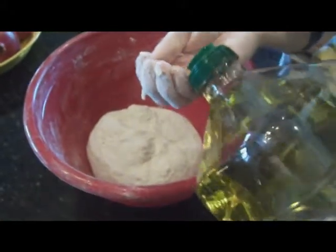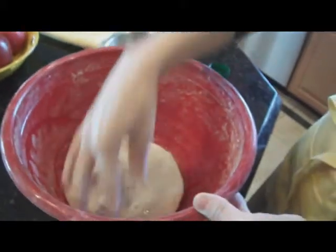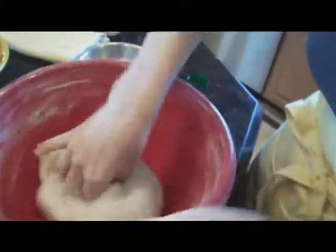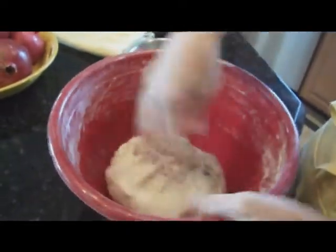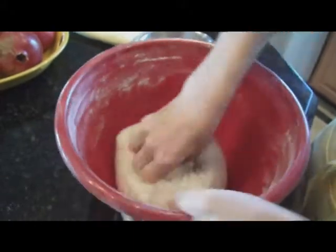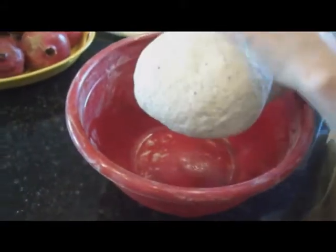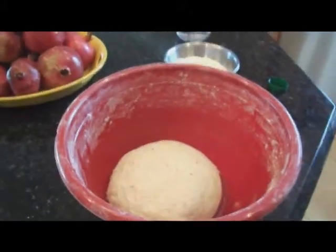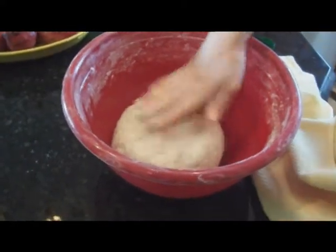Now that the dough is nicely shaped, here's a little trick: we're just going to add some oil on the walls of your dish and work it a little bit more until the oil is evenly spread on the surface of the dough. Then we're going to let the dough rest. The reason we put a little bit of oil is to keep the dough from forming a crust. Now we're going to let it rest in a warm place for about 15–20 minutes, or until it's doubled in size.